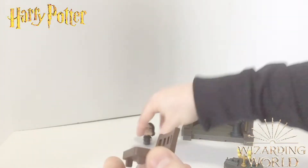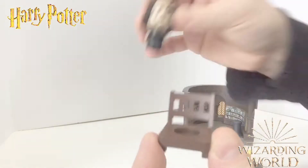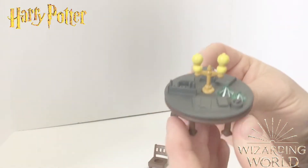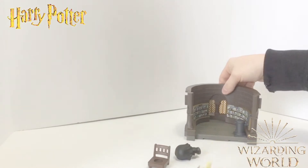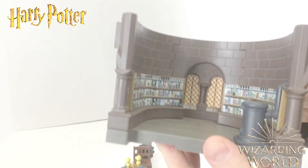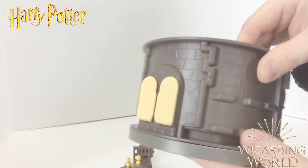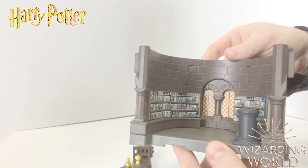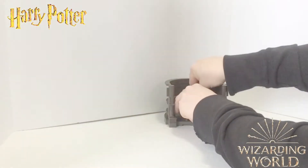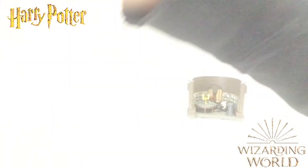It comes with a chair that he can sit in — look how cute he is in there! He's got his little desk with all his little beakers and stuff, and I love this little lamp. Here's the diorama backdrop — the Potions Class section where his desk sits. It's really well made. Let's put him back in his little space.